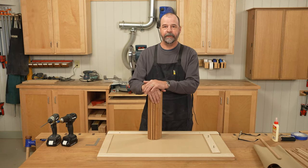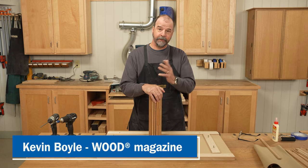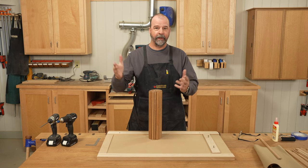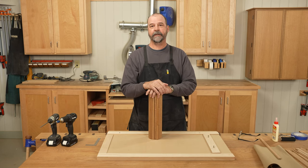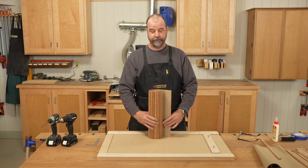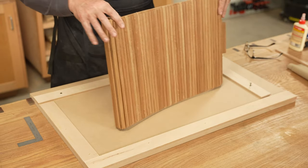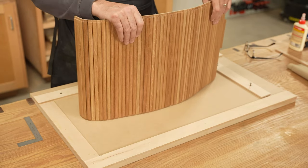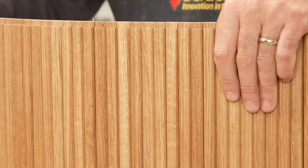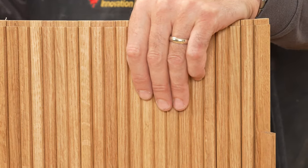Hey guys, welcome to The Woodshop. Today we are going to be talking about building a tambour panel. What is a tambour panel? The best way to put this is think about a roll top desk. That panel that rolls down the front of that, that is a tambour panel. So we're doing a project and we need to build some tambour doors, and today we're going to demonstrate how that's done. What it is is a bunch of strips of wood, and these could be of varying sizes, typically a little bit on the narrower side because they're going to have to fit into a groove and they go around a corner typically.